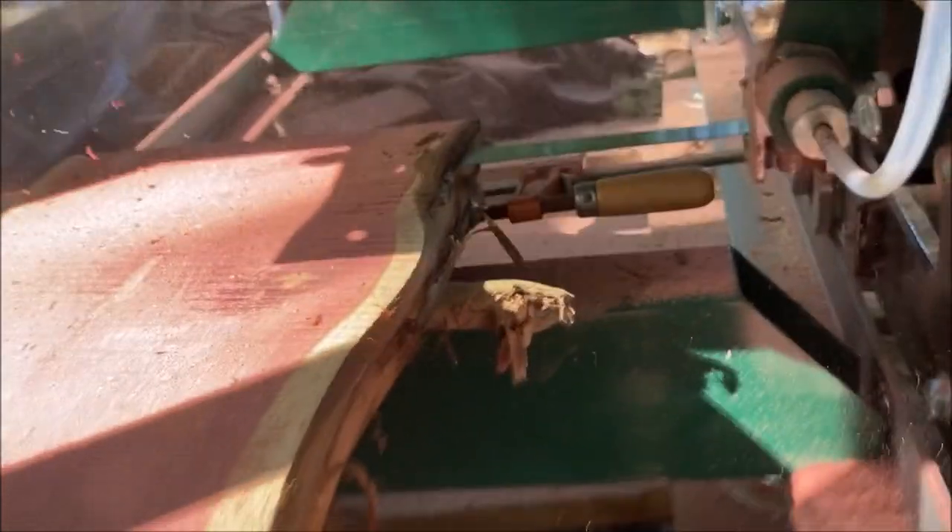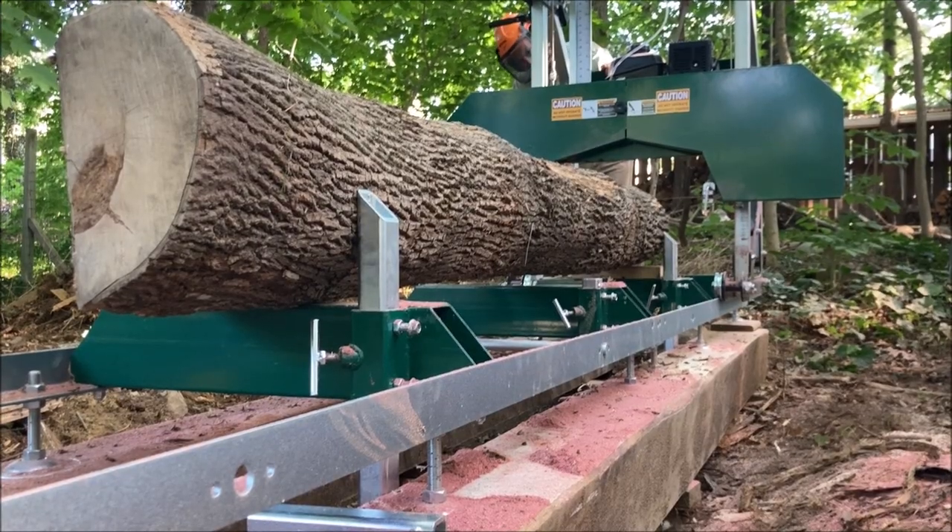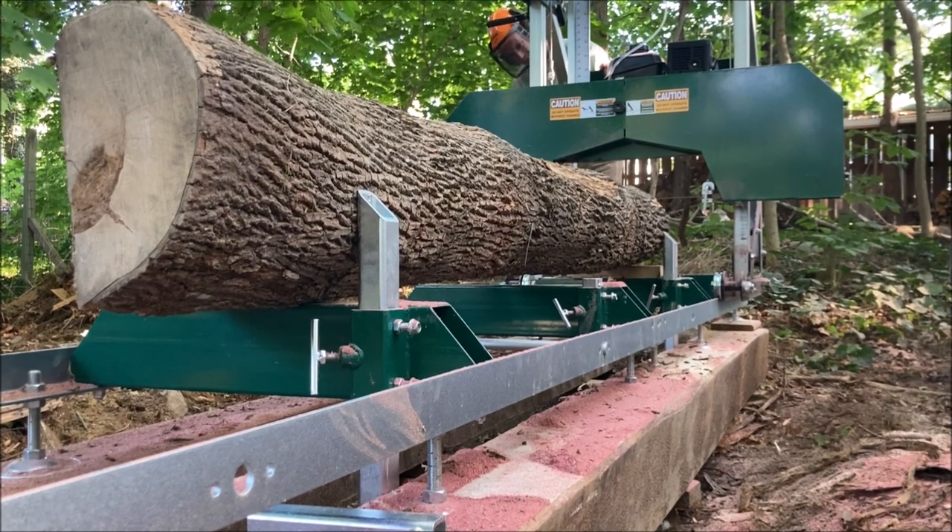A little bit blurry there — I think the camera doesn't like it when the wood chips are getting thrown back and tries to focus on them. Hopefully that's not making anybody carsick. One thing we wanted to try was how thin we could cut — that's about a half inch there. We did cut one at 3/16 and it was pretty consistent. It says you can cut down to an eighth inch and I believe it. It doesn't have a lot of runout — this thing cuts really nicely.